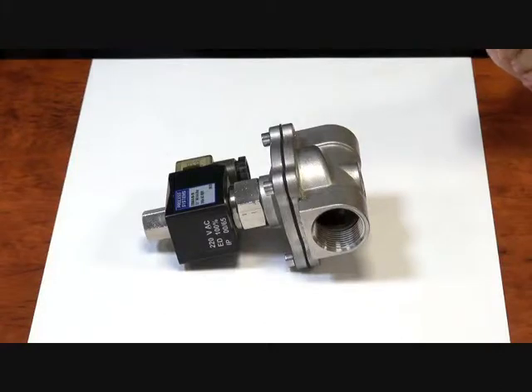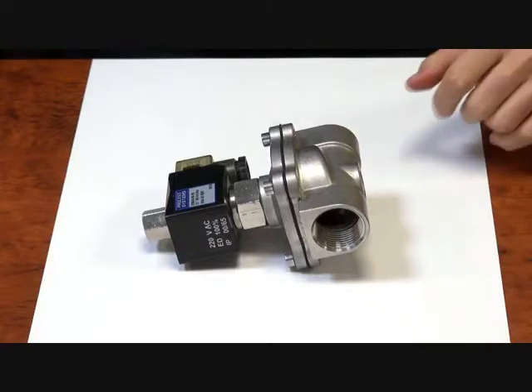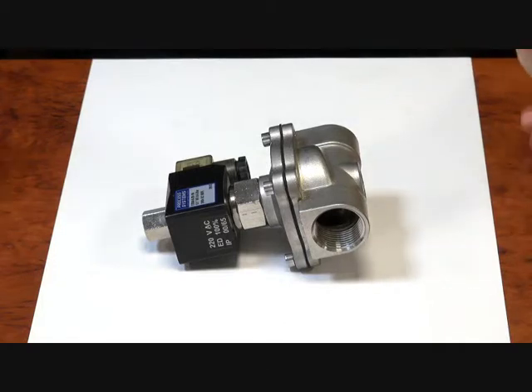Hi viewers, here we have our ES56 series of solenoid valve. It's a zero differential, normally open valve.